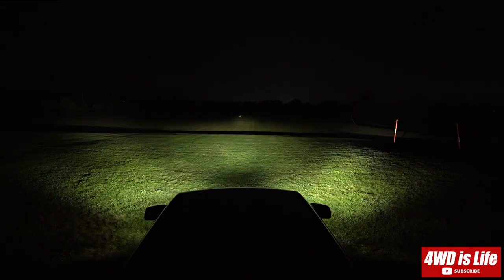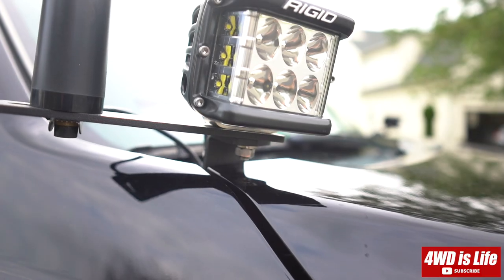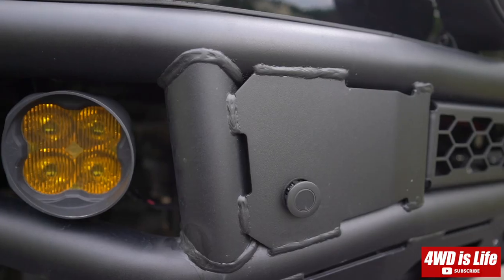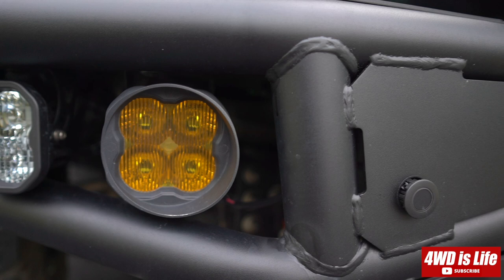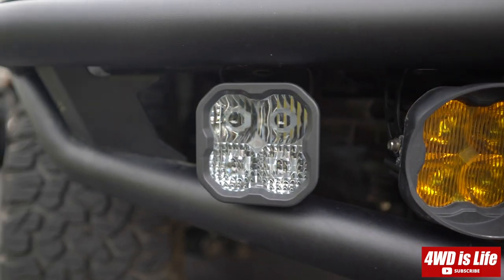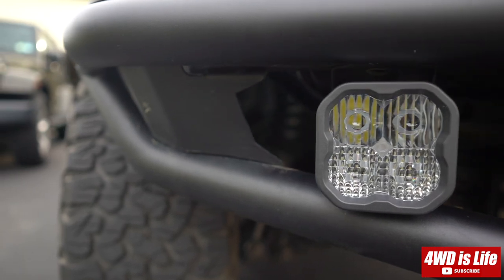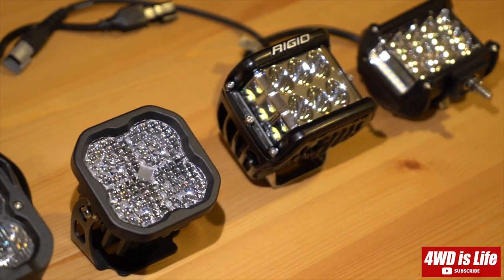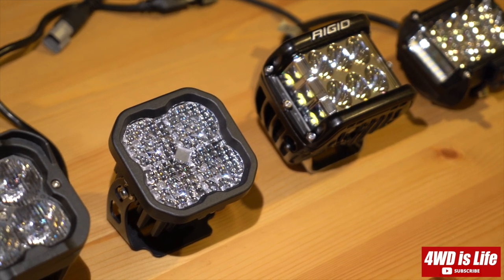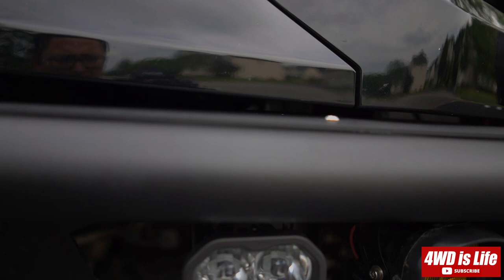In one of the previous videos I concluded that the Rigid DSS Pro driving pattern is the best light for my needs. However, people have been saying that I did not compare it to the right pattern from Diode Dynamics — the one I compared was in flood pattern. I really should have compared the combo, because the combo is a good combination of two driving pattern LEDs and two flood pattern LEDs.